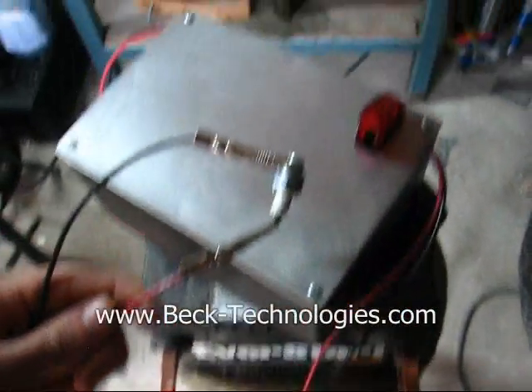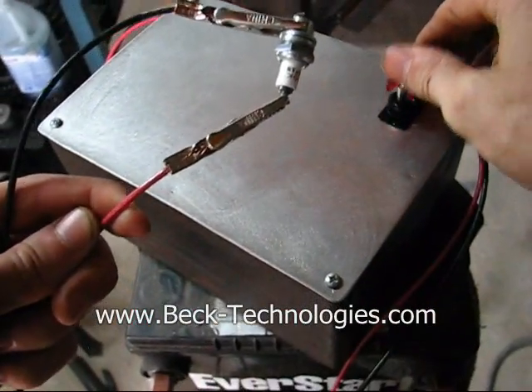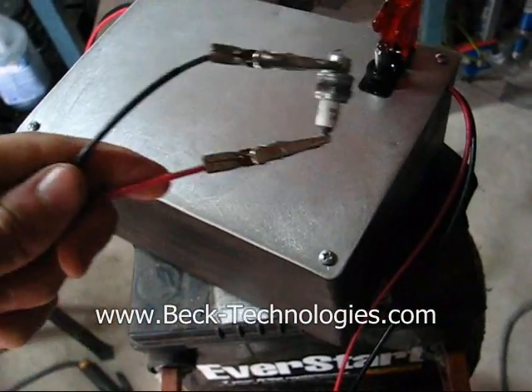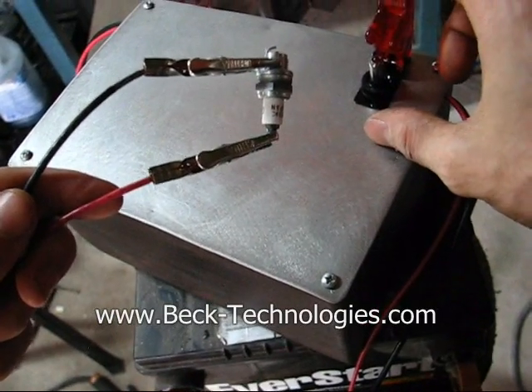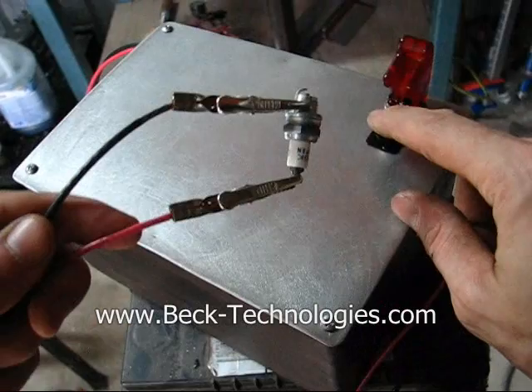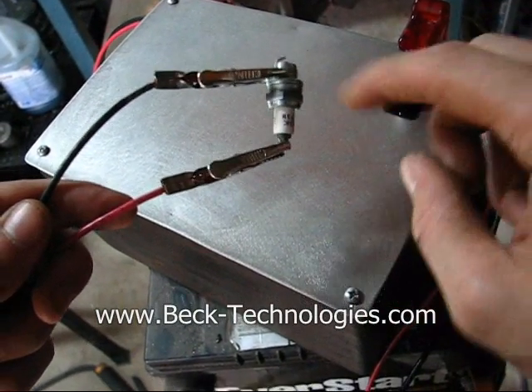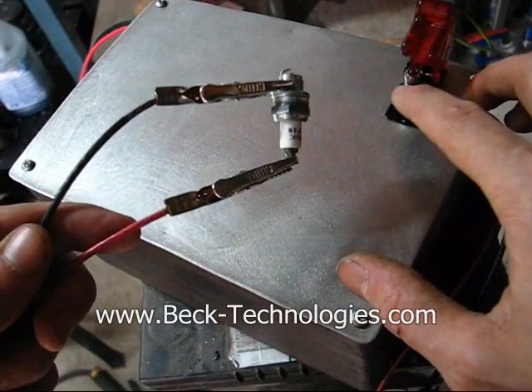Here we just have the ignition coil connected to the battery into a spark plug. I'm gonna turn this on and you'll get an idea of how it works. Basically when you flip the switch the LED will come on and you'll know it's on, and it will make a buzzing noise and you'll see the spark jump across the terminal.